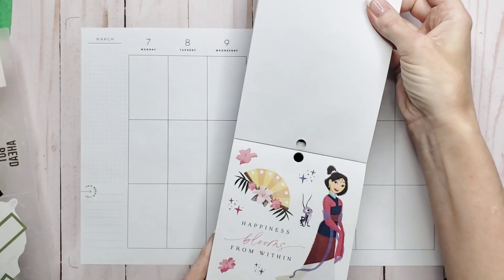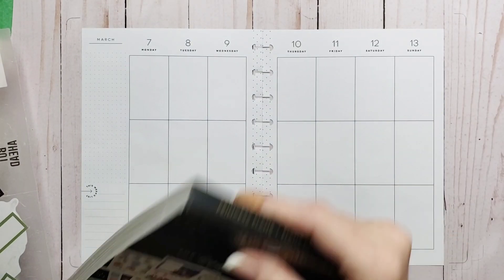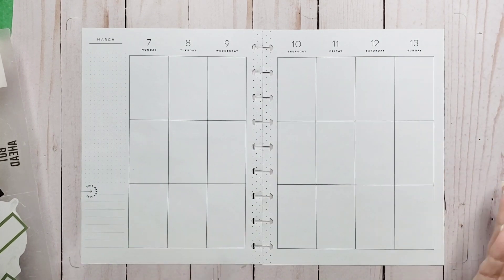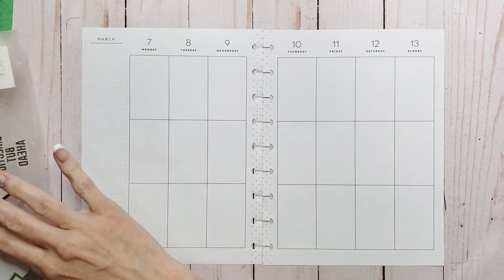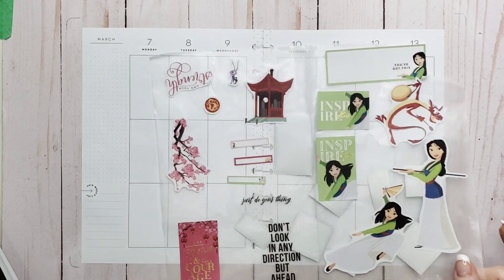I've got the Princess Magic book and pulled some stuff out of there, and also the Princess Plans book and the mini version. So I've got a bunch of stickers pulled and I need to decide if I'm going to do a sidebar this week.